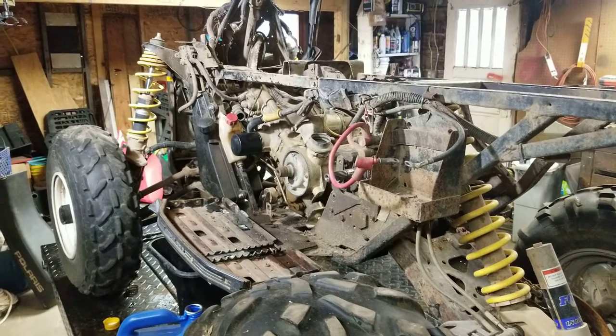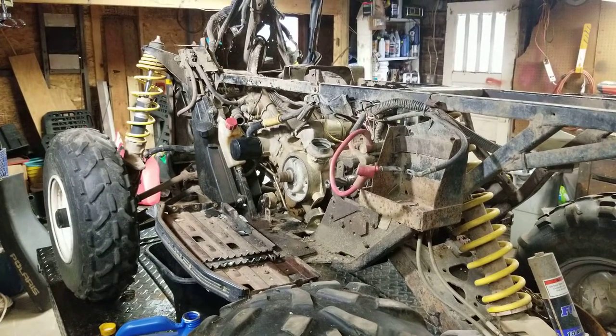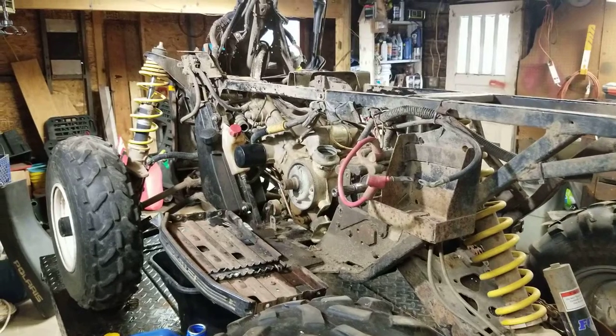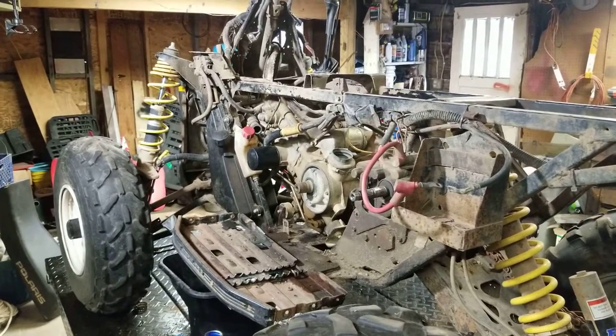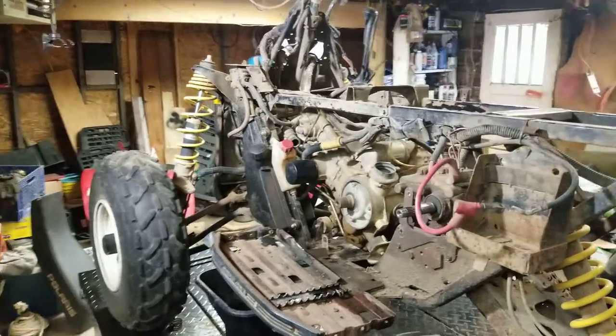Hey, welcome back to Titanium Man Garage. And if you haven't subscribed, please do. I've got plenty of Polaris repairs on there, and you can think of two strokes, four strokes, whatever you got — I've probably done it.